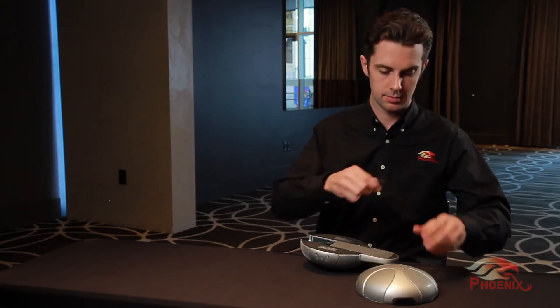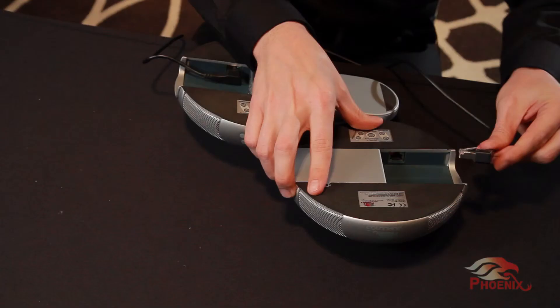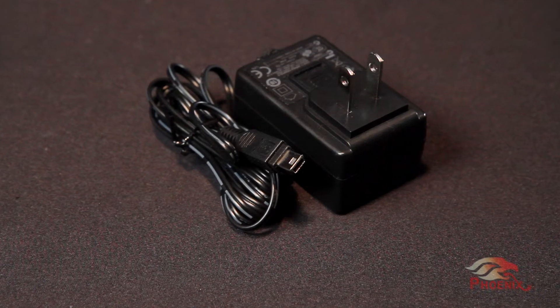Then connect the cable to unit number two's up connector. Continue the process to connect the rest of the chain as needed. Now that the units are chained, connect unit number one to the communication line. Unit number one does not need any additional connection and if not powered through the network or the USB, it has its own battery. Make sure the battery level is sufficient. Connect unit number two to a power source using the AC-DC power adapter. Continue doing the same for the rest of the units in the chain.